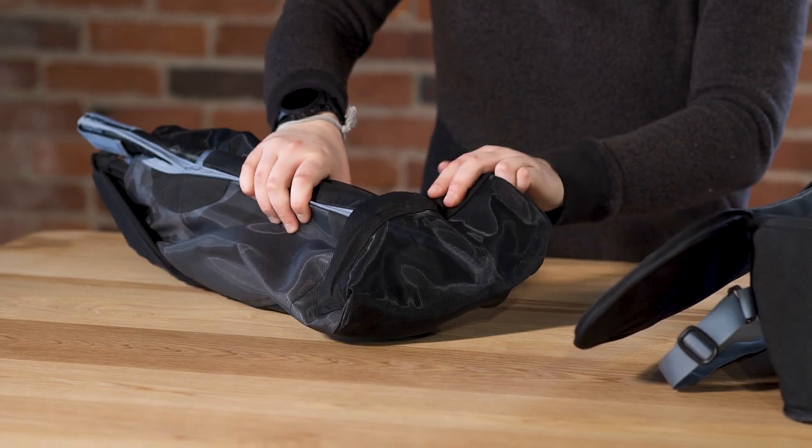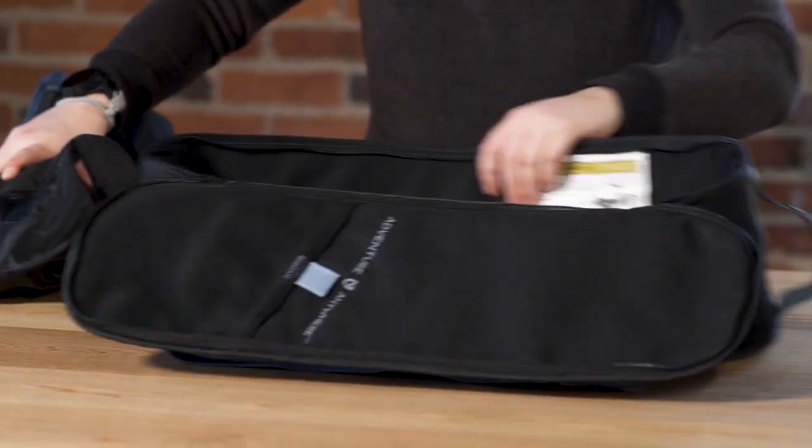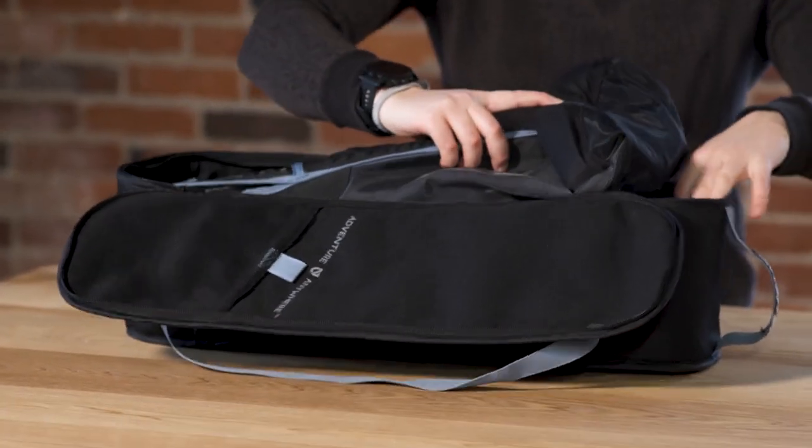This extra material here can also be folded in on itself just like this, then it's going to fit in the carrier case a little bit better.